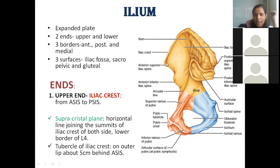The posterior border runs from the posterior superior iliac spine to the posterior inferior iliac spine. On the pelvic surface, there is also an intermediate or medial border. So in total, the ilium has three borders: anterior border, posterior border, and medial border.